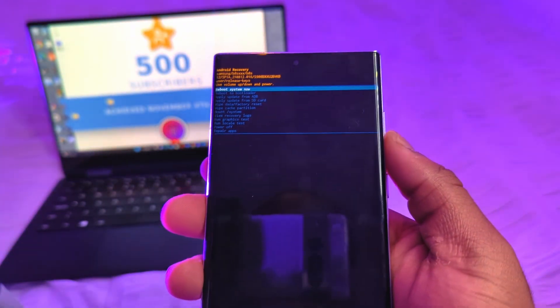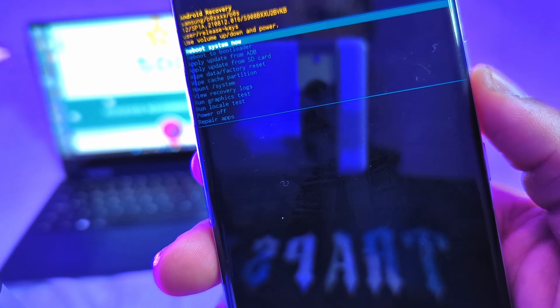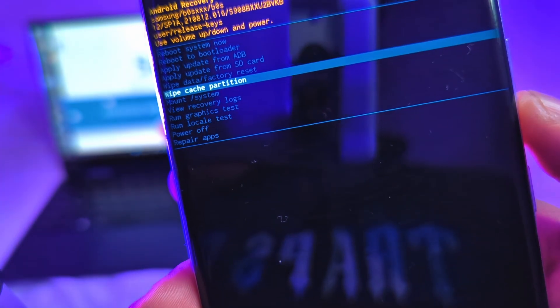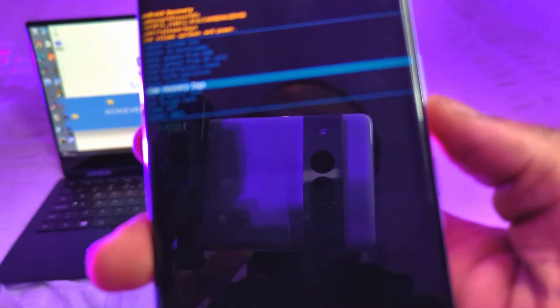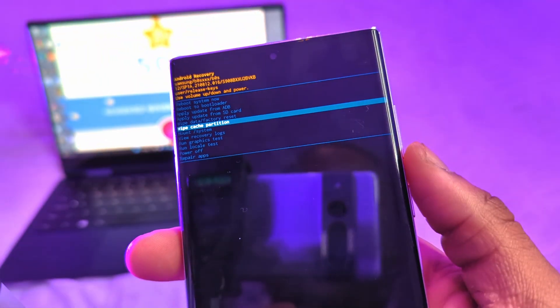Let go as soon as you see the recovery screen — you'll see multiple options: reboot system now, reboot to bootloader, and others. What you need is to go down to 'Wipe Cache Partition'. You can navigate up and down using the volume up and down keys to select different menu options. Once you're on wipe cache partition, select it using the power button.